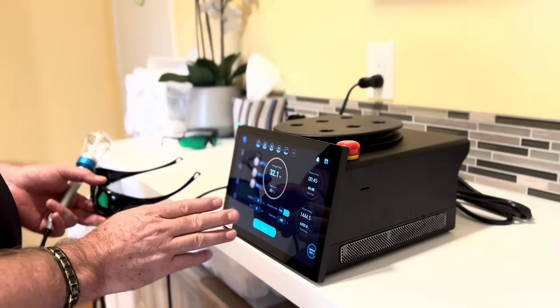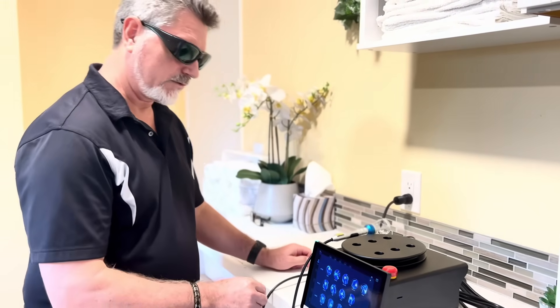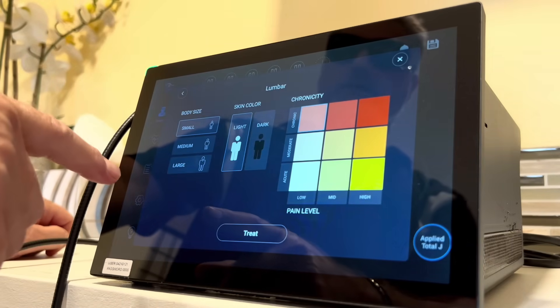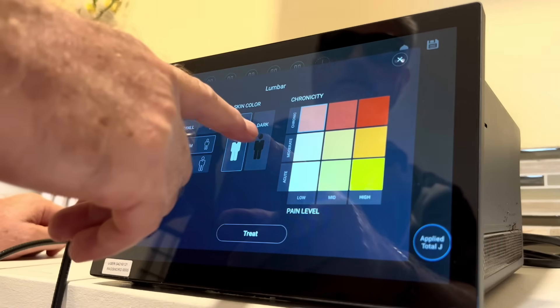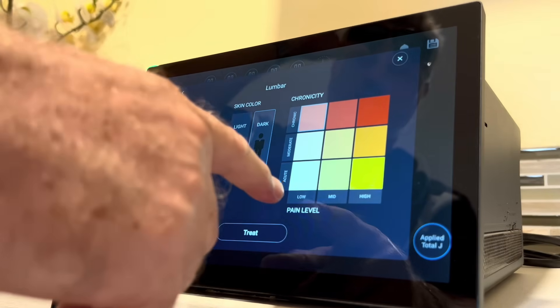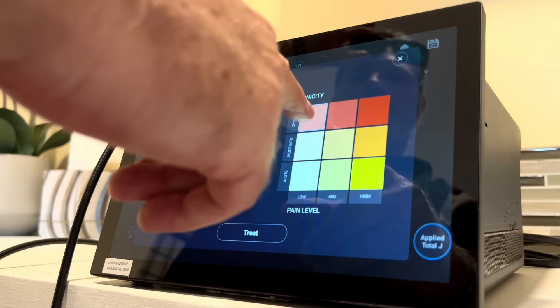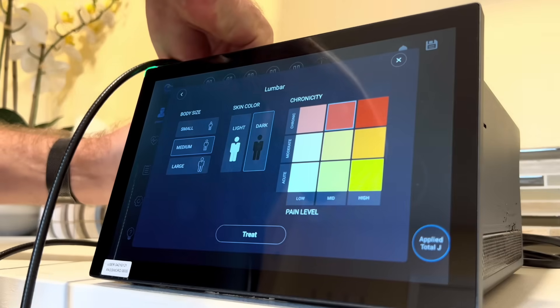All right, we're ready to get started. Let's put on our protective glasses and choose the human protocol on the touch screen. We're going to be working on Sarah's lumbar spine, so we'll choose the lumbar spine human protocol. On this screen we'll choose medium body size, darker skin color, and select the pain level and chronicity. We'll go with chronic medium pain, then move the handpiece from the cradle.